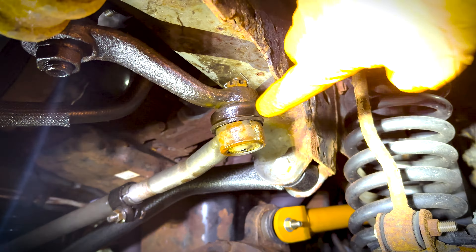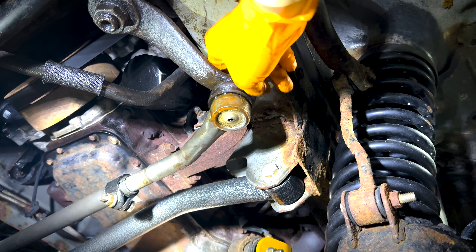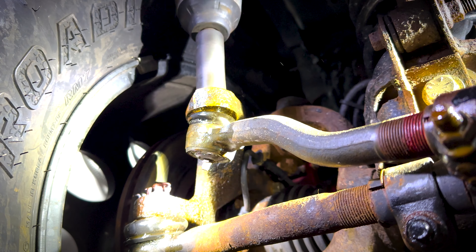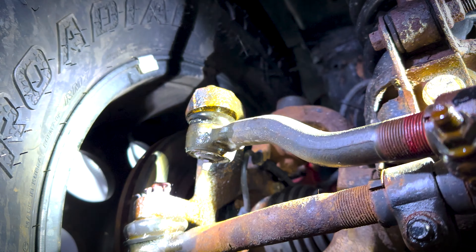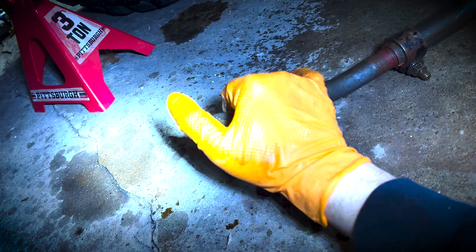The castle nut on this is actually hand-loose — I can loosen it by hand, so that's not good. We already got the castle nut off. I'm actually surprised that worked. You can actually see that the tie rod end actually wasn't bad, but the boot was ripped. I don't know if you can hear the air coming out of it, but yeah, all the grease left quite a long time ago. And this end link obviously had some issues because I should not be able to move this by hand at all.